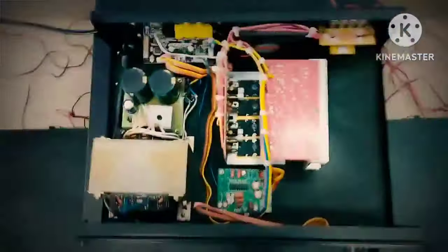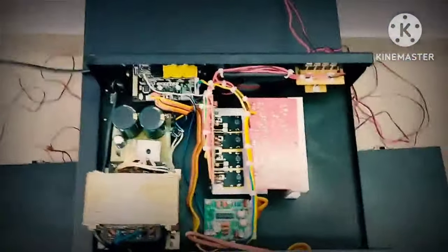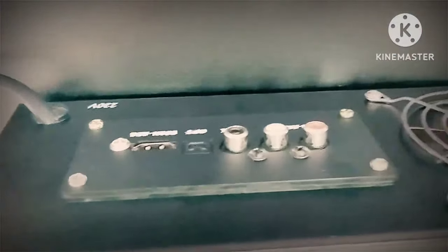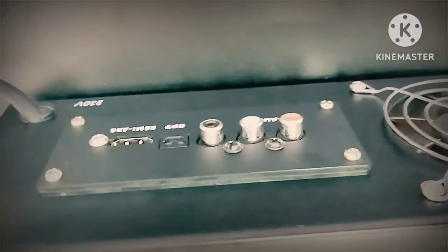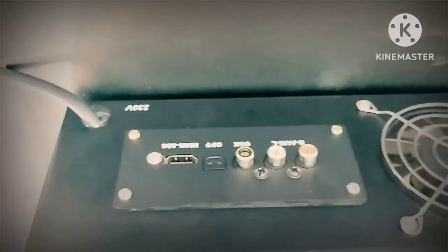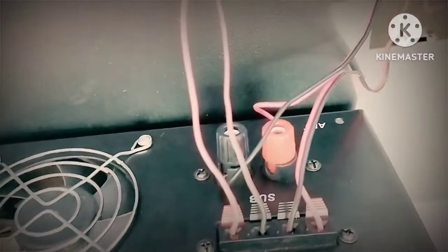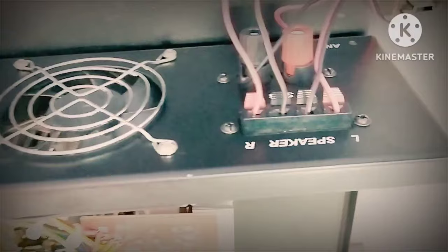Look at this processor — 2.1 HDMI processor, full digital. HDMI, optical, coaxial, AXE — all options. You can use this kit. Cooling fan, subwoofer, banana circuit, left-right, importer type circuit.